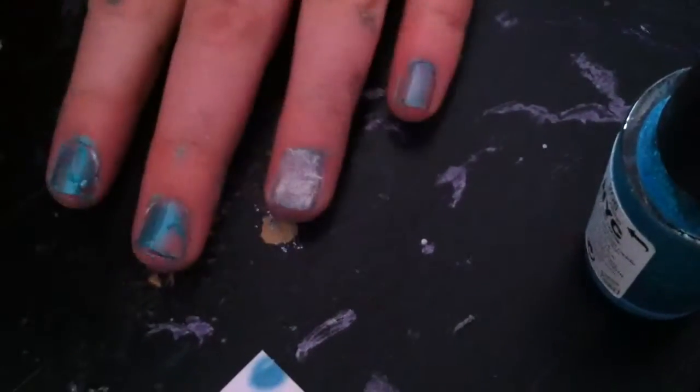This is really pretty for a snowy-looking nail, or you could use it for Easter and do a bunny — I've done that before. You do not top coat over this, so it'll probably only last a day or two, but the days it does last it's very pretty.